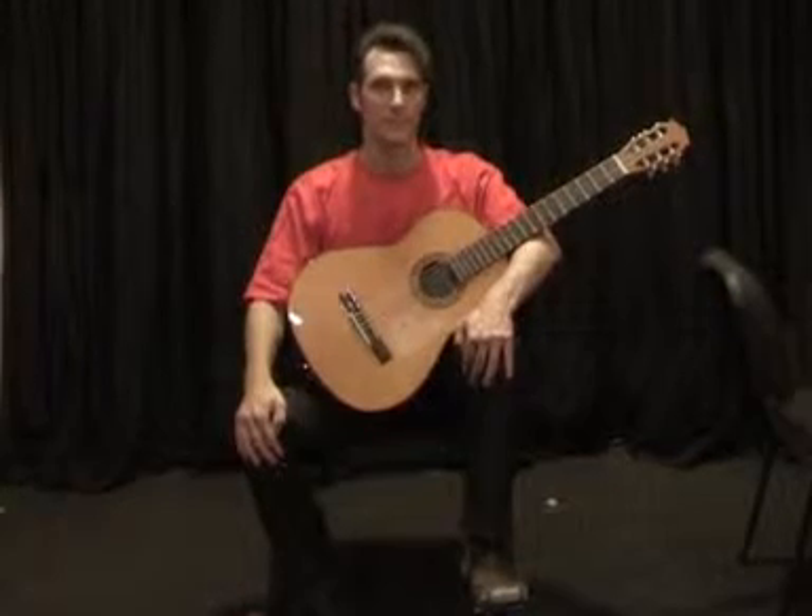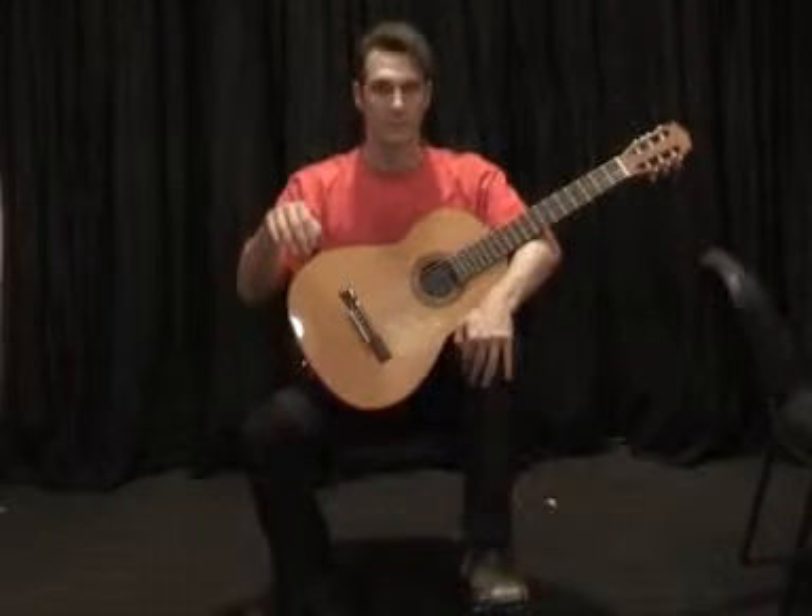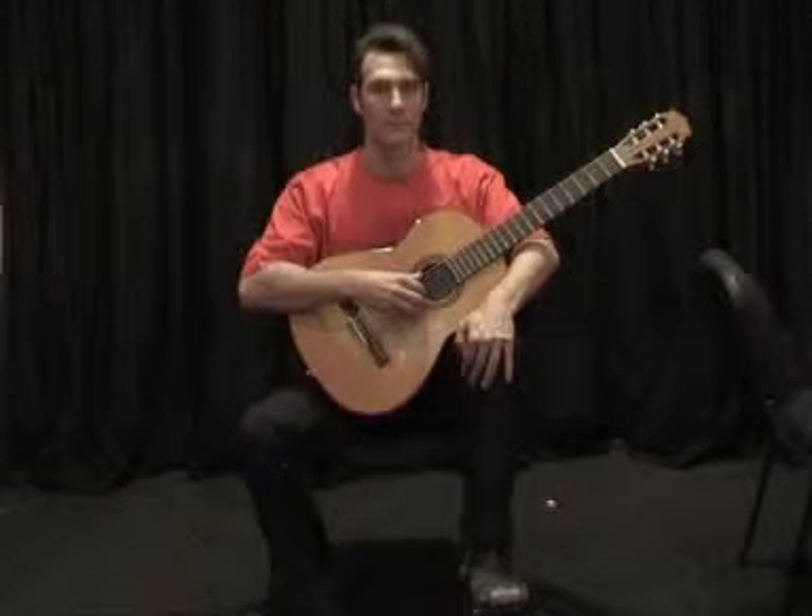Step 2. Lift your right hand whilst keeping the curved knee shape and place it on the strings. Keep this position whilst playing.